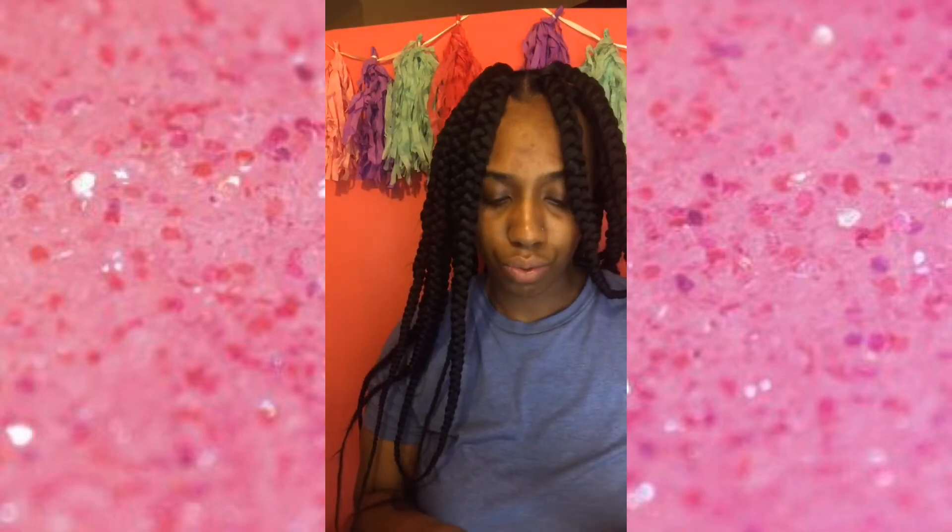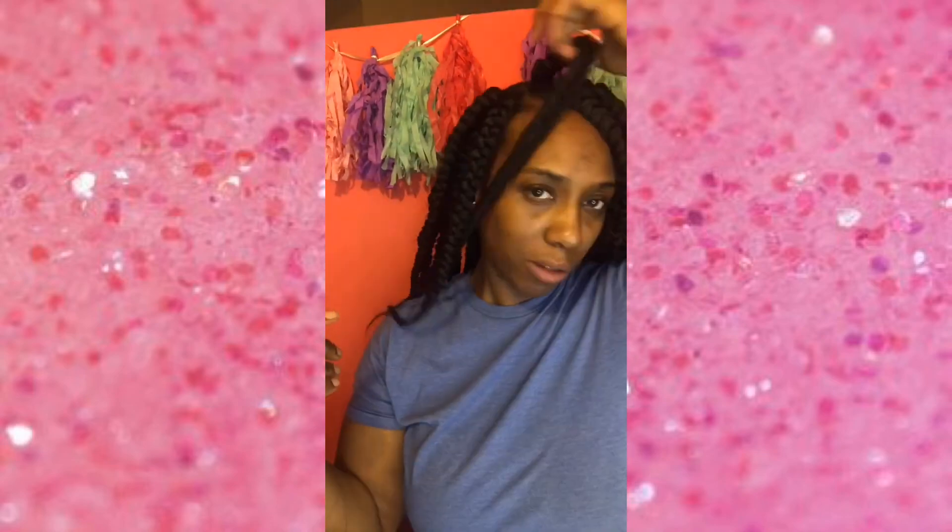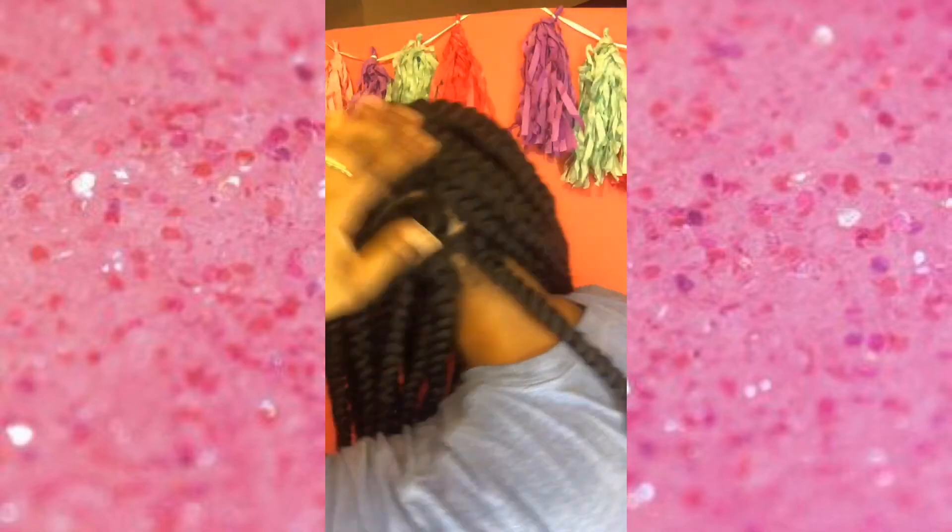I just finished my last little braid, y'all. Thank God. I'm going to finish the rest of it off camera. Here's what the ends look like, and here is the back of my head.